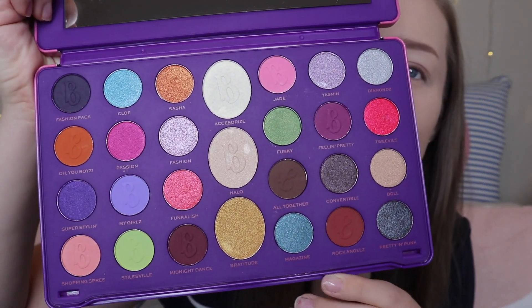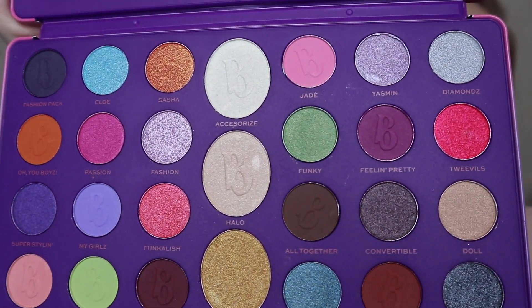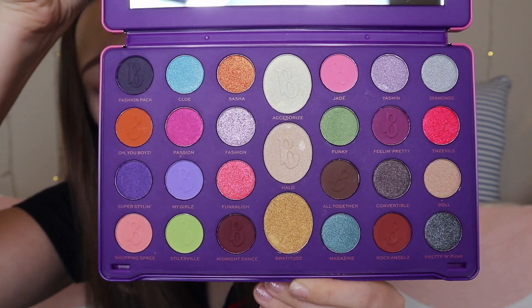These are all the shades — you can see we've got a mix of matte, shimmer, and foil as well. We have three larger shades in the middle, and some shades have been embossed with a 'B' for the Bratz logo. There's a massive mix in this one. If you're looking at individual Bratz character palettes — they're £15 and more tailored to certain colours, like Sasha with more warm orange tones — this one at £20 gives you a massive mix plus an extra 10 shades, which I think is fantastic.